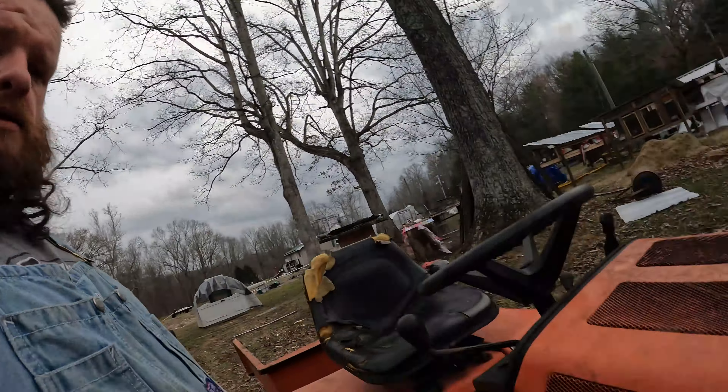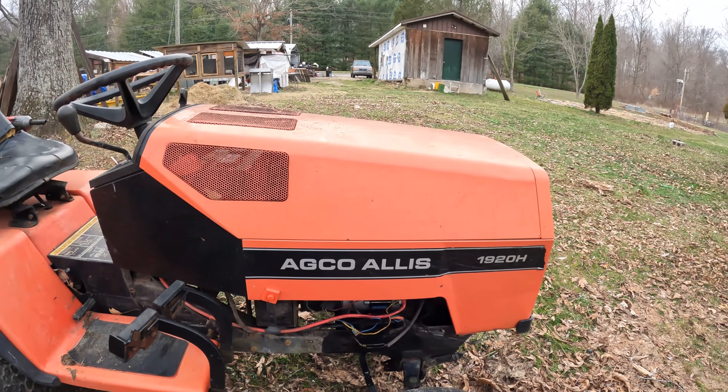Hey guys, welcome back to the channel. Today I don't have a lot of time, I've been real busy all day, but I did find a little project that I wanted to jump on and get finished up today. It won't take very long — we have a 1920 Allis-Chalmers garden tractor.